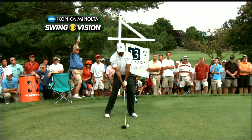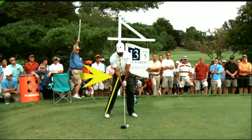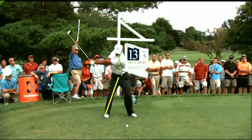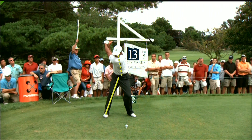Let's use the Konica Minolta Bizhub Swing Vision camera to see if we can figure out why Tiger Woods struggled with his ball striking yesterday afternoon. He's been working on getting his hips set a little more to the left at address, which gives him a pretty severe angle of his right leg, designed to help set the spine angle a little more behind the golf ball. As Tiger starts the club back, he turns beautifully around his spine angle and has maintained that spine angle perfectly at the top of the backswing.